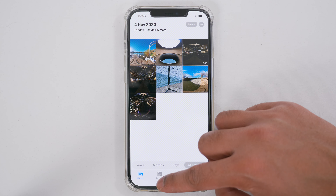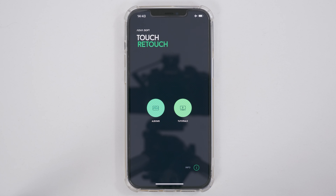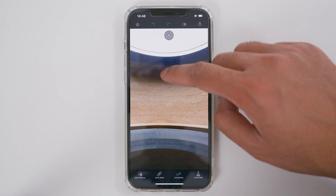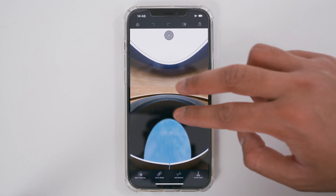Next, open up the Retouch app. There are two buttons — Albums and Tutorials. To open your 360 photo to edit it, tap Albums, then choose the photo you wish to edit and it will load. You can look around your 360 photo by swiping across the screen left, right, up, and down, and you can zoom out by pinching inwards and zoom in by pinching outwards.